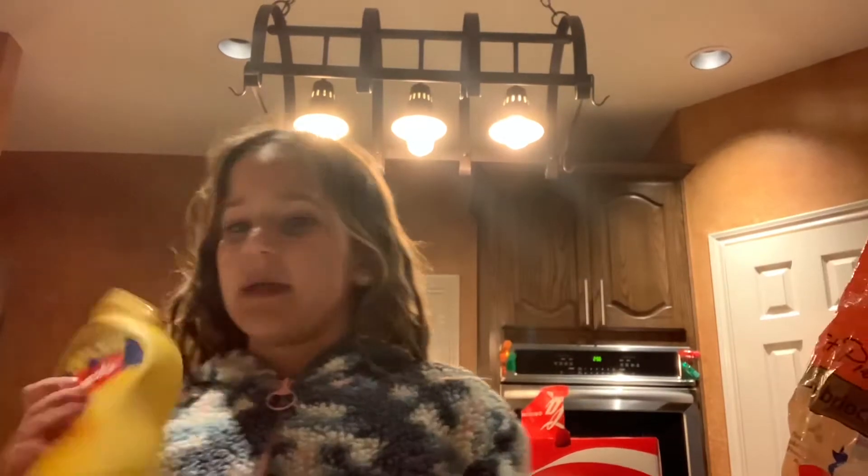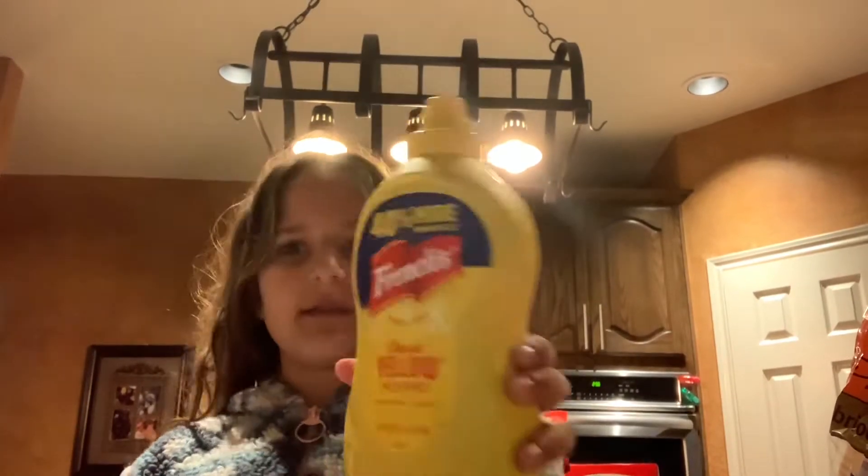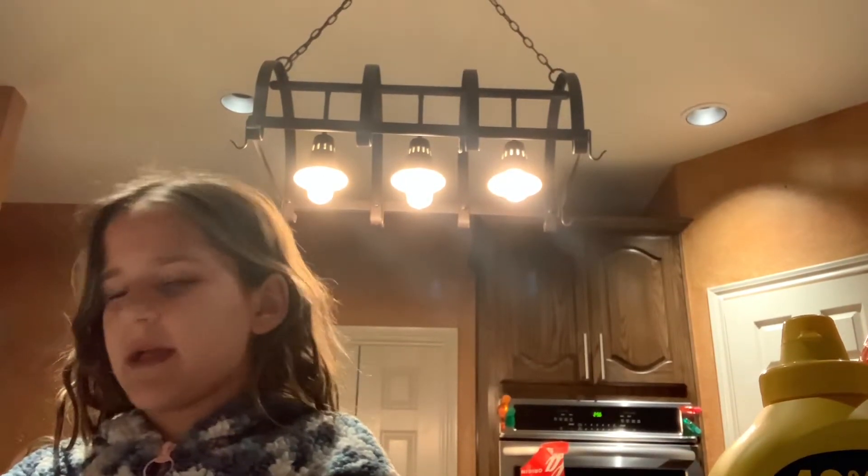We got some bread. I like mustard — you don't have to — but there's a little bread left. We got some mustard and we got ham. I like this kind of ham because I like ham. I like meats.